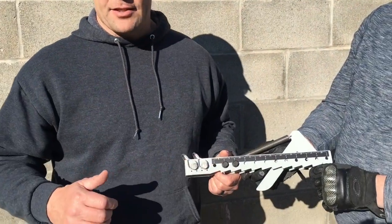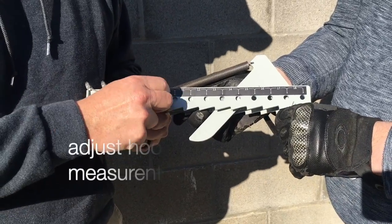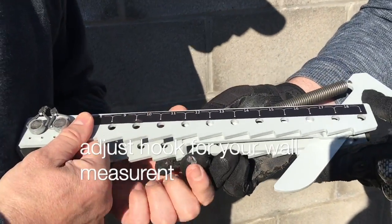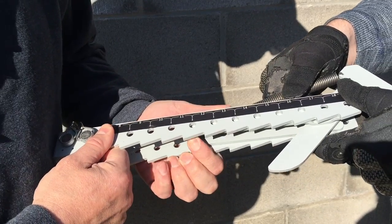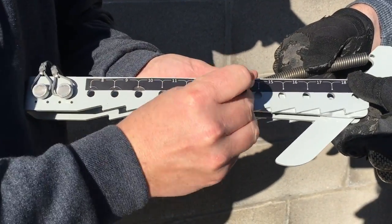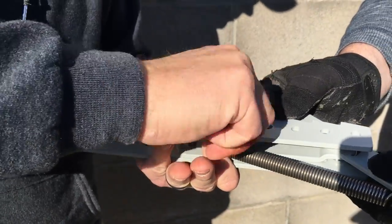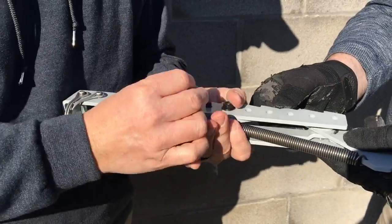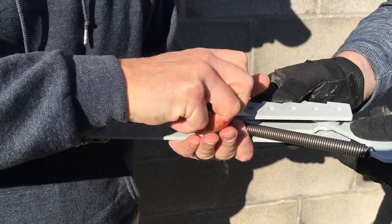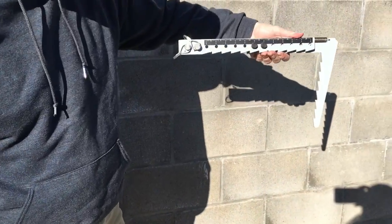Once you determine the thickness of your wall — which we've determined this wall is 13 inches thick — you can take the hook off of the platform, cut the zip ties, pull it out, and make your adjustment from how the hook was shipped to where we want it to be. Obviously tighten these down really good with a wrench, and that will be set to the thickness of your wall.